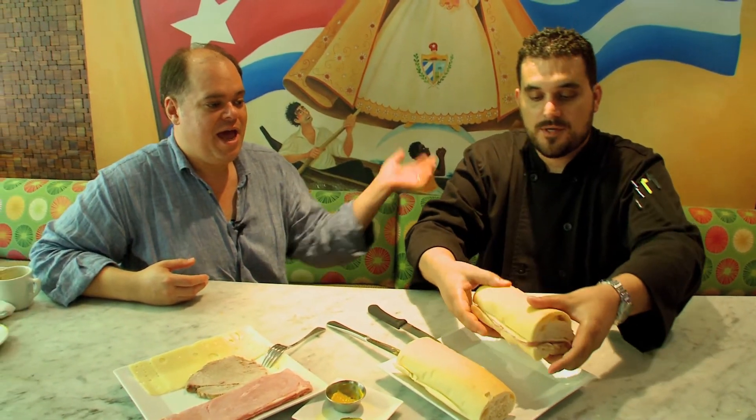Once it's done, just close it up. We close the sandwich and take it to the press.